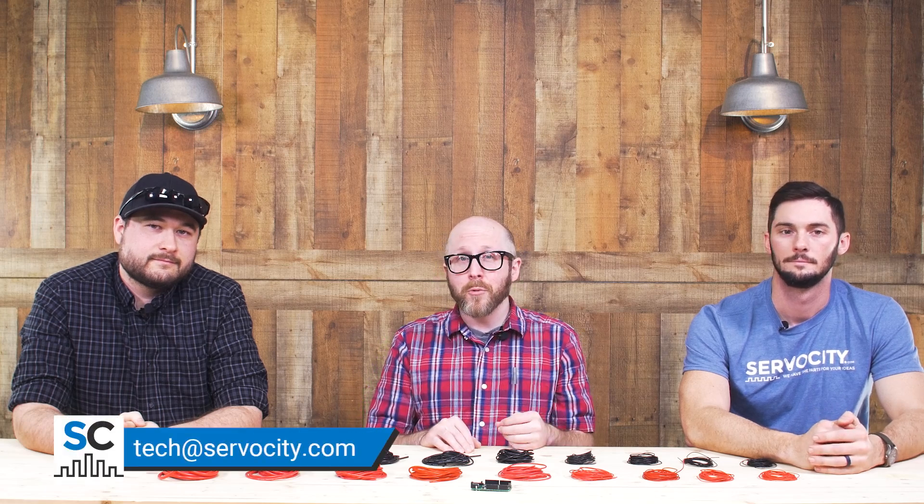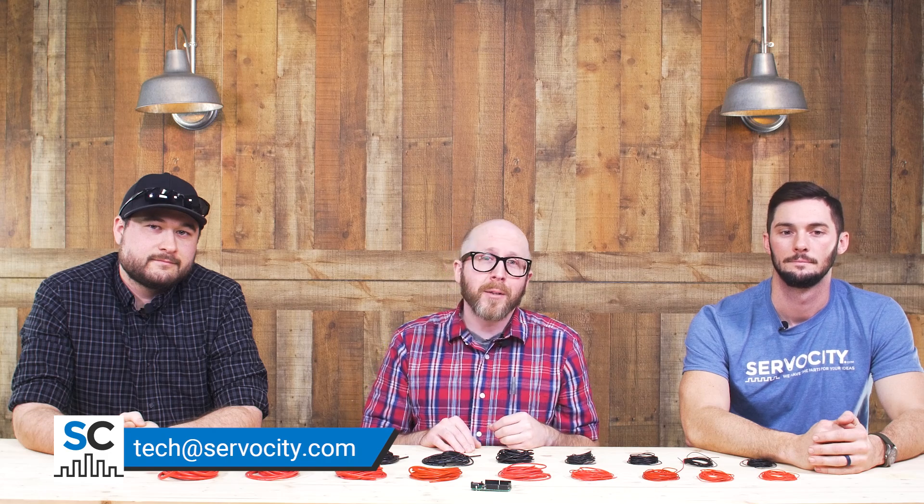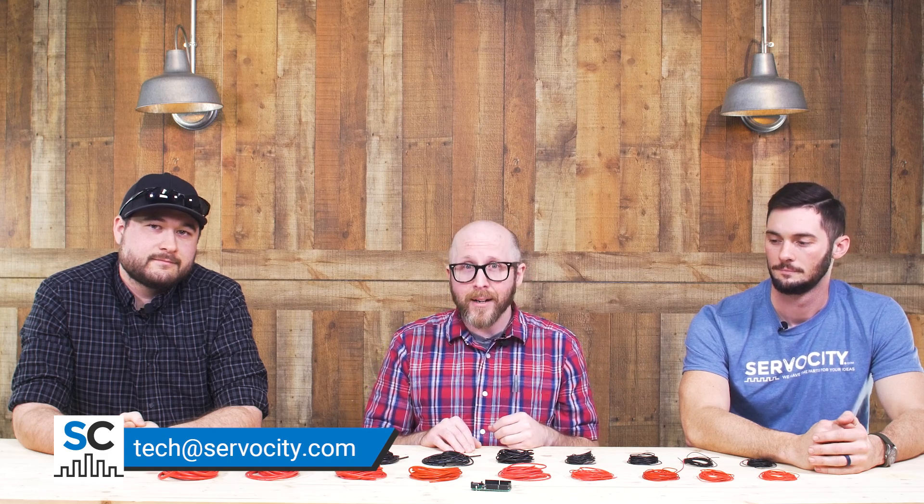It's definitely a very powerful board in more ways than one. Those of you who've been fans of the site for a long time will notice that this is the first time we've sold a microcontroller on its own, so we did take the time to carefully pick and curate one that we thought was worthy of the site. We're excited about it and excited to see what you guys do with it. As always, if you have any questions, shoot us an email at tech@servocity.com.